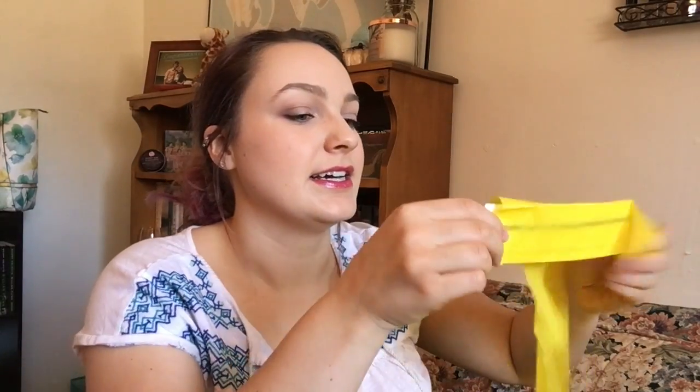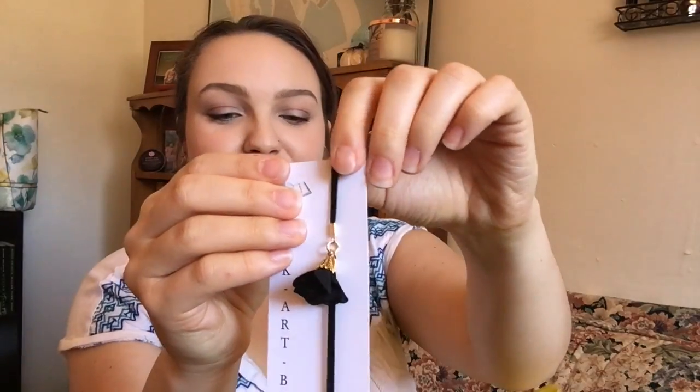This is a lot of tissue paper for something I thought I could already tell was a bookmark — never mind, I can't tell what it is. So I thought the card itself was the bookmark, but it's not. This little string is actually the bookmark, so you lay it in your book and this little flower comes out of it. That's really pretty, and I love the fact that it's black instead of pink. I take back thinking it didn't need wrapping — that was super fun to unwrap and find out it's this beautiful thing.